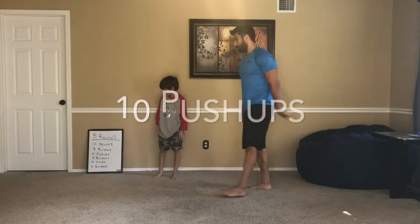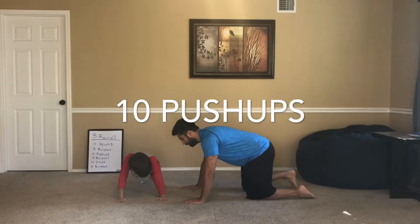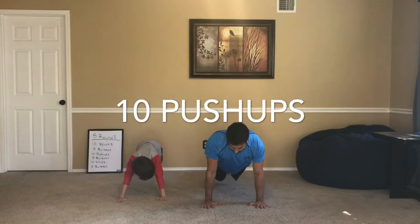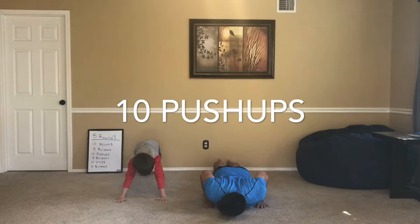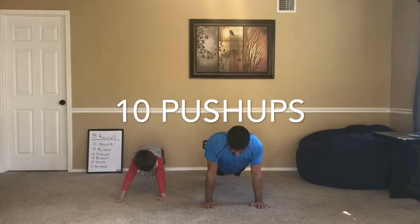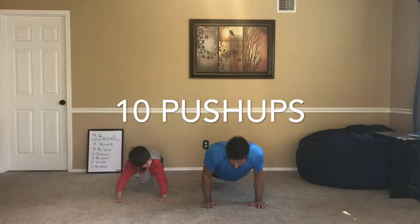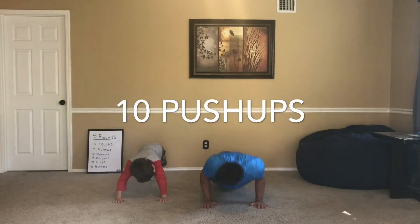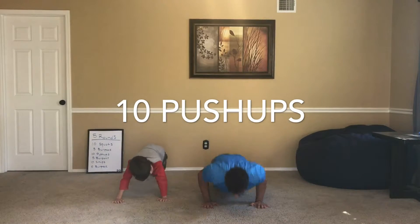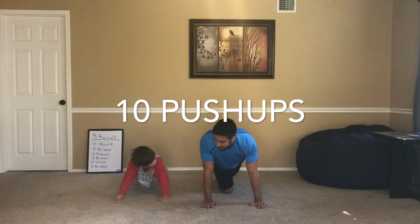And after that we've got ten push-ups. Come down to the ground. We go down, touch our chest, push up. One, two, three, four, five, six — all the way down. Seven, eight, nine, and ten.